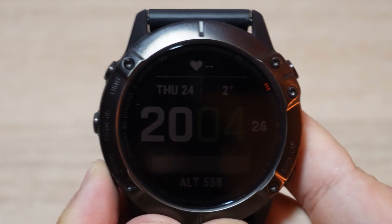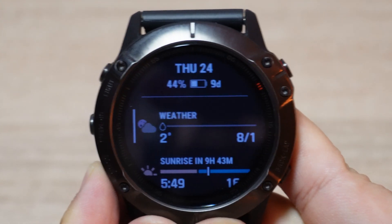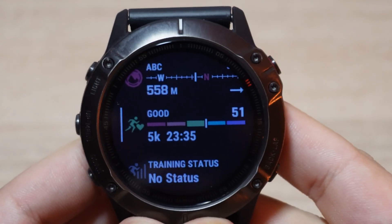To access your VO2 max, all you have to do is press the down button. After that, go to the VO2 max section and select it.